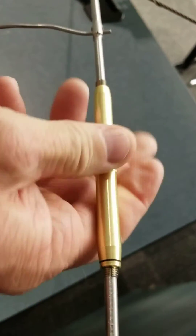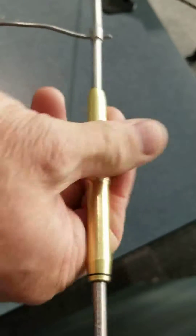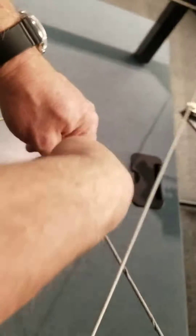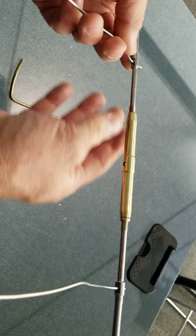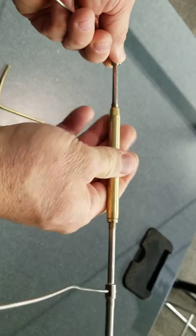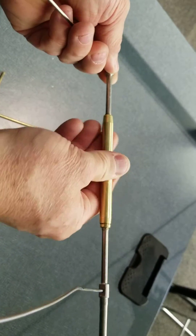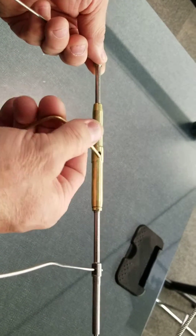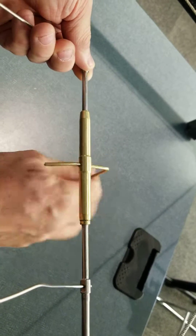Wind them so the threads are pretty close to disappearing or just disappeared inside the turnbuckle. Once you start to get some tension on the system, you'll find it becomes a little more difficult to rotate these barrels. You can find a piece of metal — a small screwdriver, even an allen key, whatever it takes — and put that inside if you're having trouble turning them.